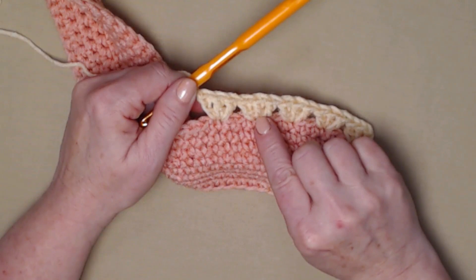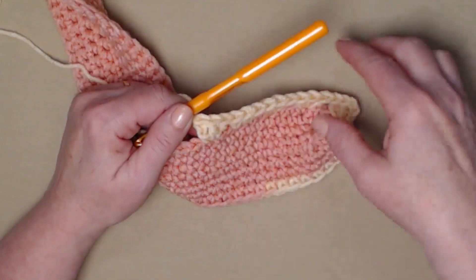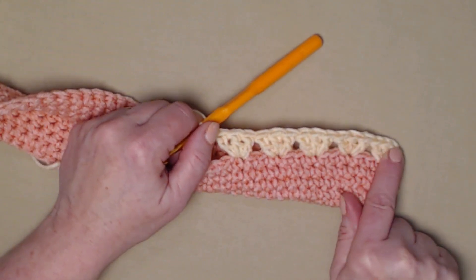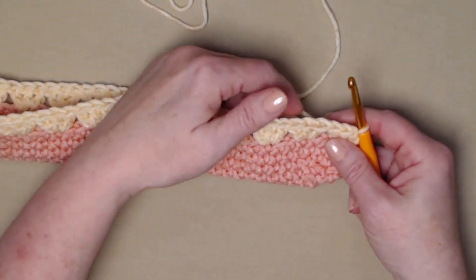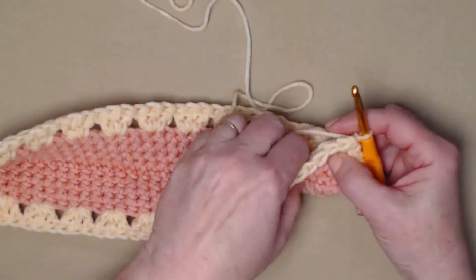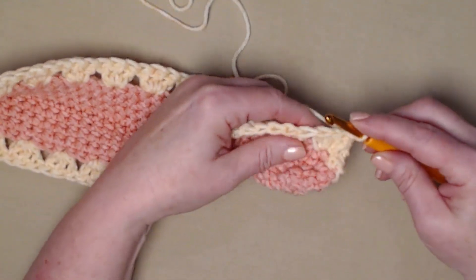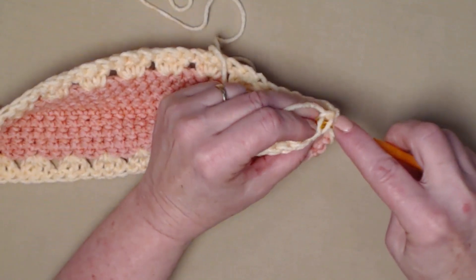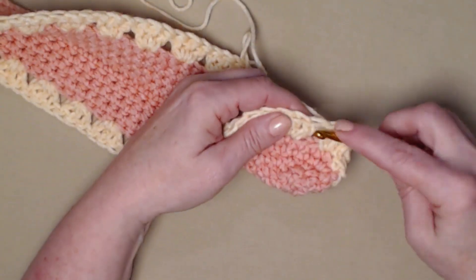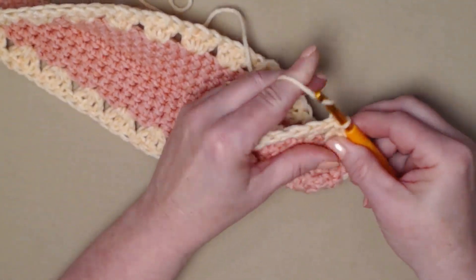Three double crochets in the next stitch, skip two, three double crochets in the next stitch, skip two — repeat working all the way around our bag, then we'll join back to the top of our chain three. I have repeated three double crochets in the next stitch, skip two, all the way around. I'm going to join to the top of my chain three with a slip stitch, then slip stitch in the next two double crochets, and then slip stitch in between the next two sets of shells and chain three.